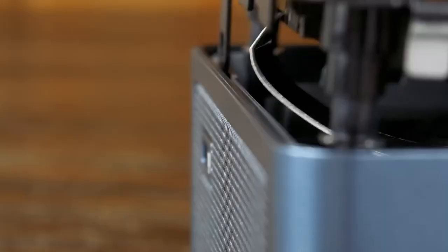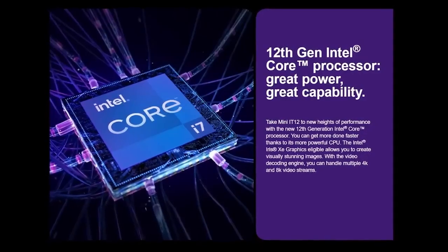This mini PC from Geekom is interesting. There's a lot to love, and also some stuff not to love, but it does have one major standout feature, and that's the 12th gen Intel CPU inside.